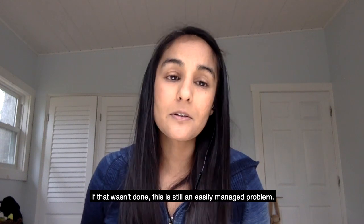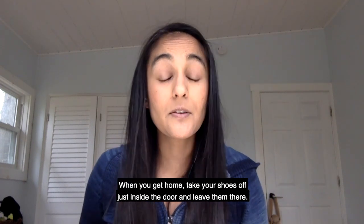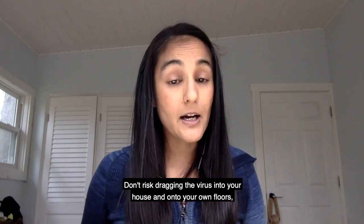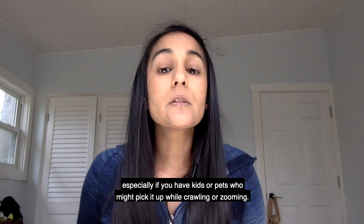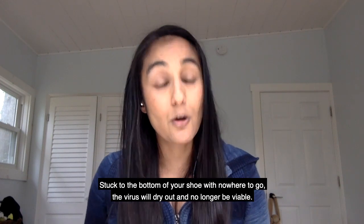If that wasn't done, this is still an easily managed problem. When you get home, take your shoes off just inside the door and leave them there. Don't risk dragging the virus into your house and onto your own floors, especially if you have kids or pets who might pick it up while crawling or zooming around. Stuck to the bottom of your shoe with nowhere to go, the virus will dry out and no longer be viable.